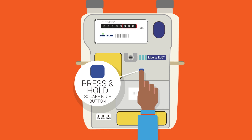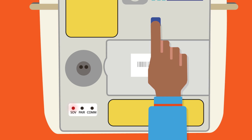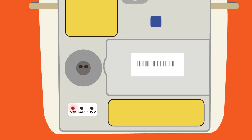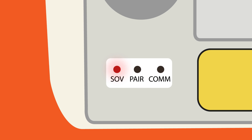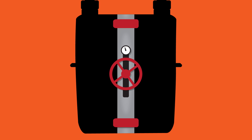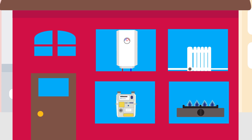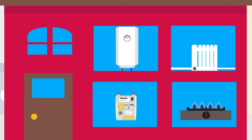Press and hold the square blue button in the middle of the meter until the red light in the bottom left-hand corner of the meter starts flashing — we call this the SOV light. You can now release the button. The SOV light will continue to flash for about 15 seconds, and then you will hear the valve in the meter open with a click. Your supply will now be restored and gas can flow from your meter to your appliances. You can now turn on or reset any gas appliances safely.